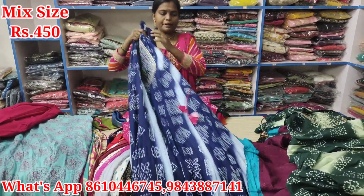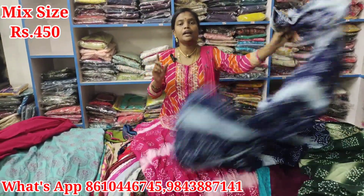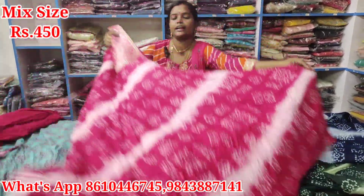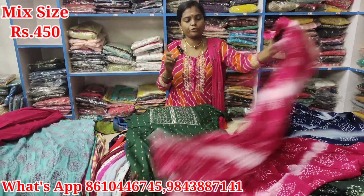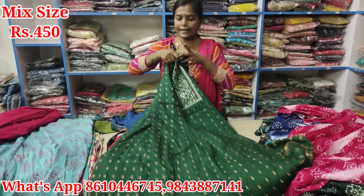Next, it's just M size. Clearer note on size. It's just 38 M size. It's just Rs. 450. Look at it. This is the green color. It's just Rs. 450.